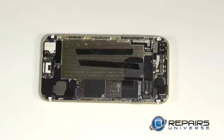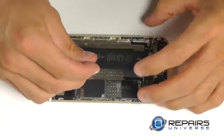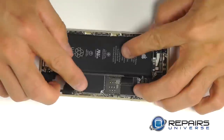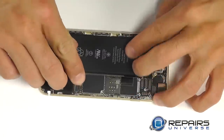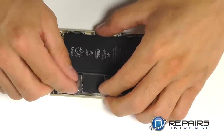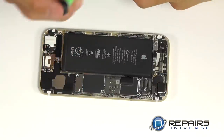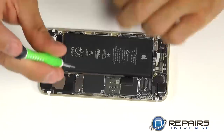Let's now reinstall our battery, positioning it into place on top of our adhesive strips and then securing the connection. Covering the connection with the metal protective plate and securing it with two Phillips screws.